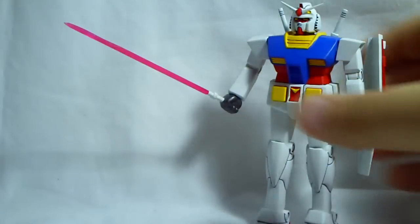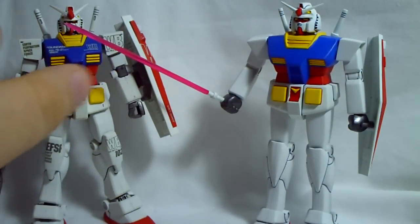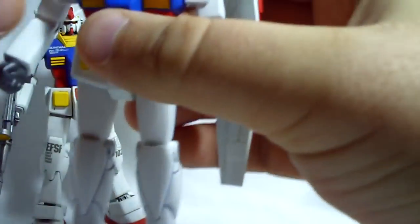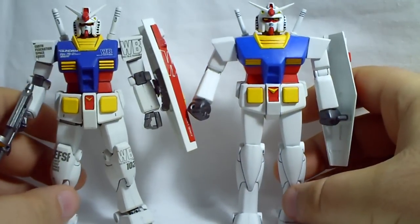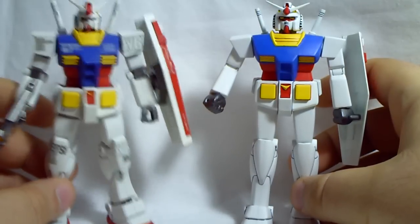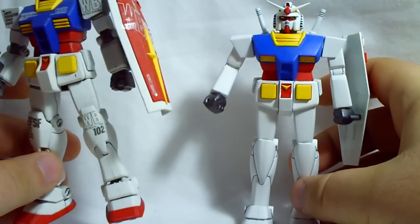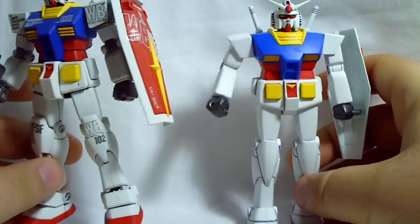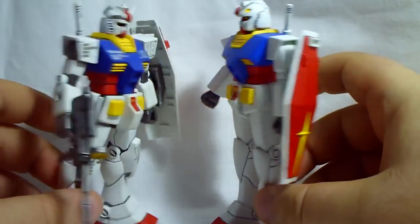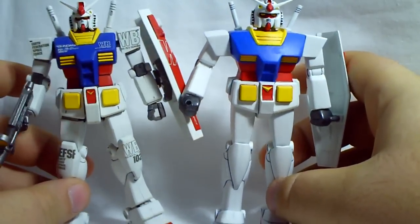Just for comparison, here he is next to the High Grade Gundam. This kit was released in 1980, the High Grade was released around 1999 or 2000 — so about 20 years between them. You can definitely see what 20 years of modeling technology can do for a kit.